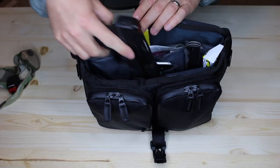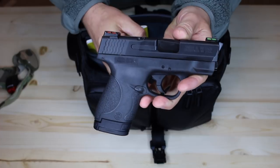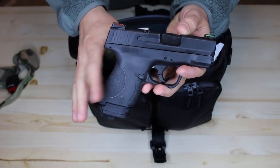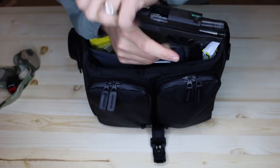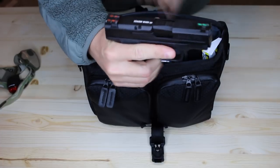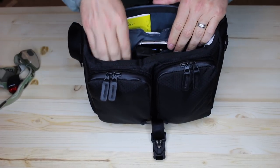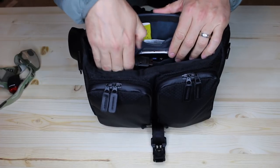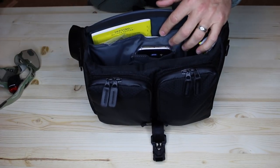I'll take this one out first. This is a Smith & Wesson M&P Shield — small subcompact 9mm. This is a California version; we have to have a safety and a few other things. It's of course unloaded — you'll notice there's nothing in the chamber. But it fits really nicely and perfectly in here, and if you need quick access, you can carry this bag over your shoulder and get in here and grab this very quickly.